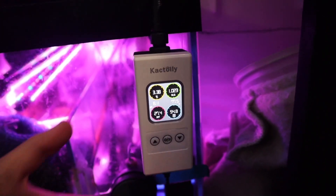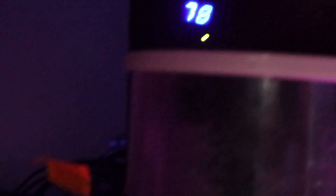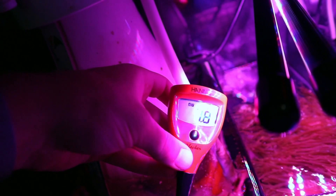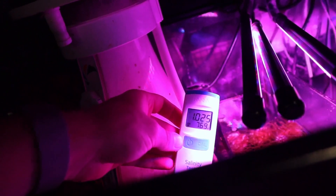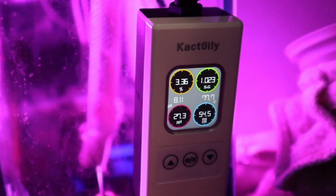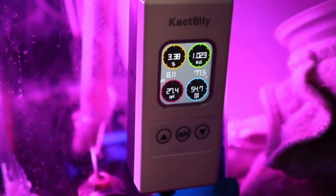For starters, temperature — this reader is saying 77.5°F. My aquarium heater is set at 78, so that reading is perfect. Next up, pH, which here is showing 8.11. Using a HANA tester for reference, the pH is being monitored at 7.8. Next, using this HANA salinity checker — it's important to note this unit has been calibrated as of yesterday — we are sitting at 1.024 with a temperature of 77.2. Despite the temperature being very accurate, the salinity is showing off by one point compared to the HANA checker.